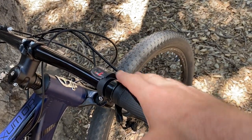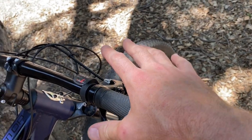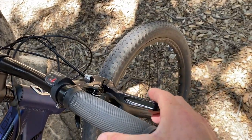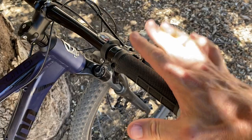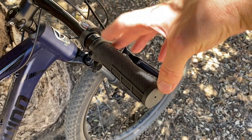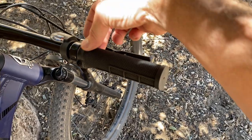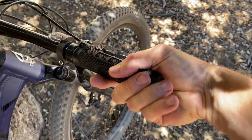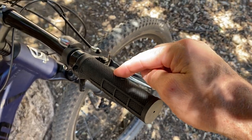Moving up into the handlebars, we do have a push-pull style shifter to actuate your rear derailleur. There is no front derailleur, so there is no front shifter. The brake levers are metal with a cable pull, and we're gonna talk about those brakes in just a second. Another thing you'll see on most modern bikes are these lock-on grips — it has an Allen bolt here that holds the grip in place. However, this one is plastic. I have this tightened down as tight as you can get it and it is not locked on. So that's definitely gonna be one of our first upgrades.